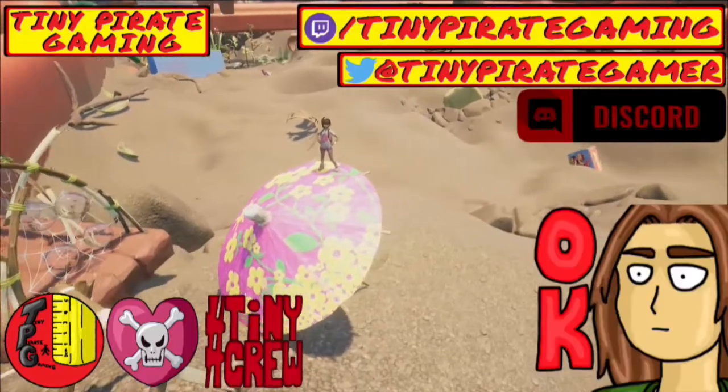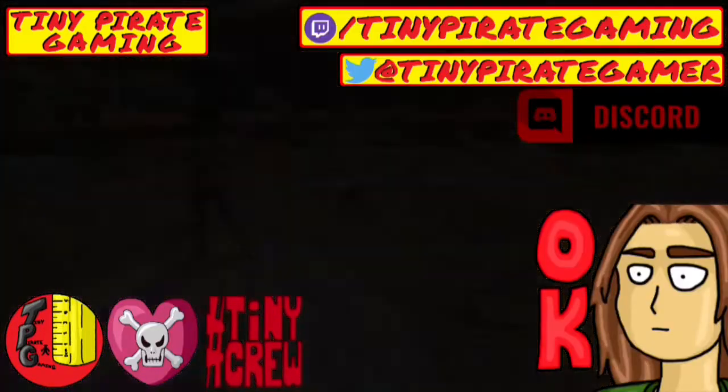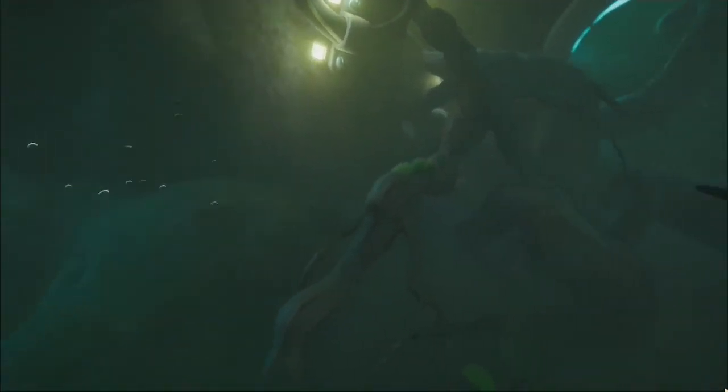What up? Tiny Pirate Gaming back with another Grounded tutorial video covering everything you need to know about getting into the Pond Lab and where to find the Muscle Sprouts.